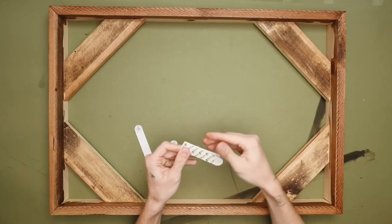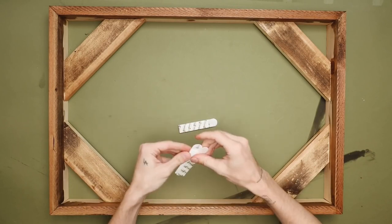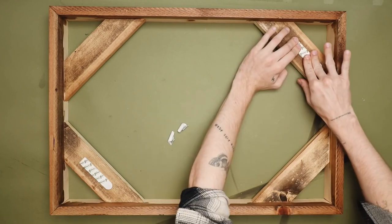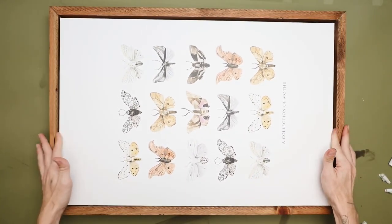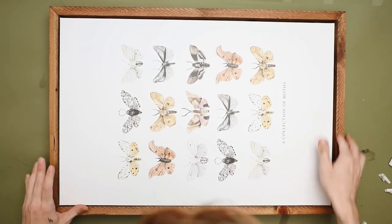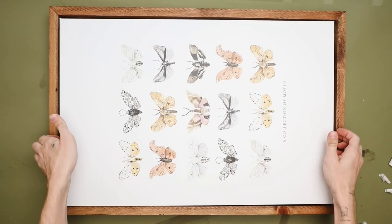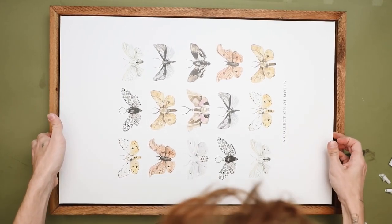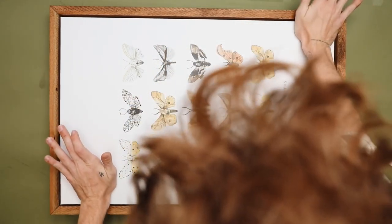Once done, I used velcro peel-and-stick strips mounted on the inside of the canvas, allowing me to remove it from the frame if I want — so it's never permanently set in. I peeled off the adhesive, placed my VistaPrint canvas inside, and maneuvered it until it was spaced nicely with about a quarter inch around all sides. Once in position, just press it down over the velcro strips and you're good to go.